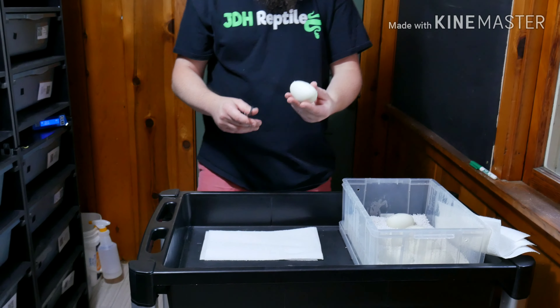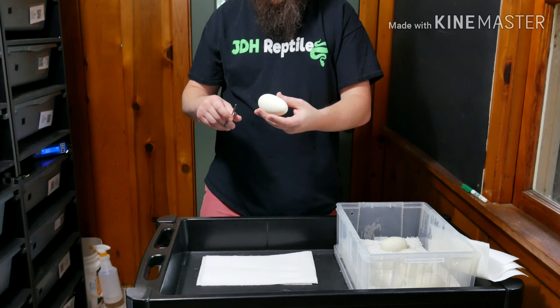We have 7 eggs today, and with those 7 eggs we'll see what we got inside. We're going to start with this egg here — nice solid egg — and take a look and see what's inside.